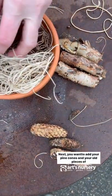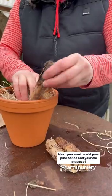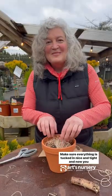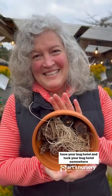Next you want to add your pine cones and your old pieces of wood so that everything's nice and cozy. Make sure everything is tucked in nice and tight, and now you have your bug hotel.